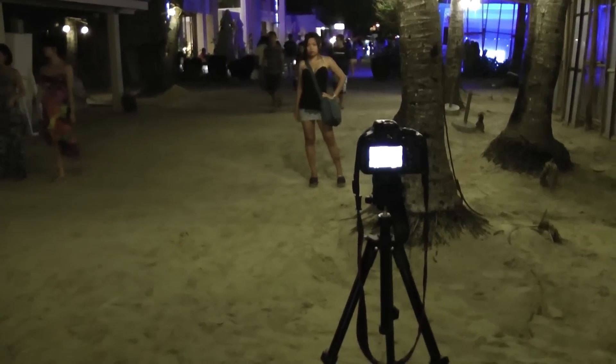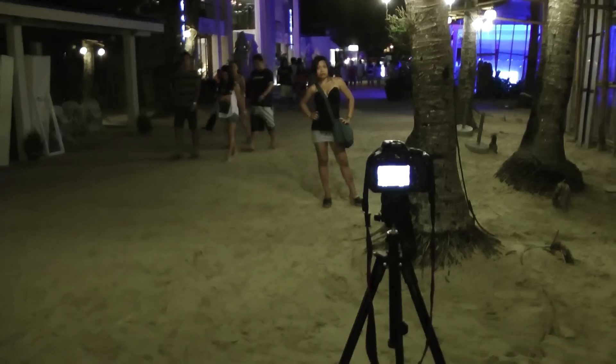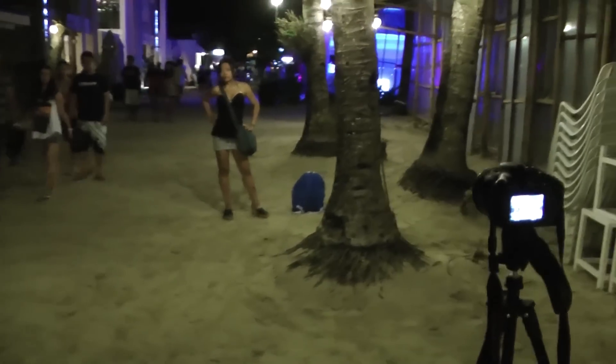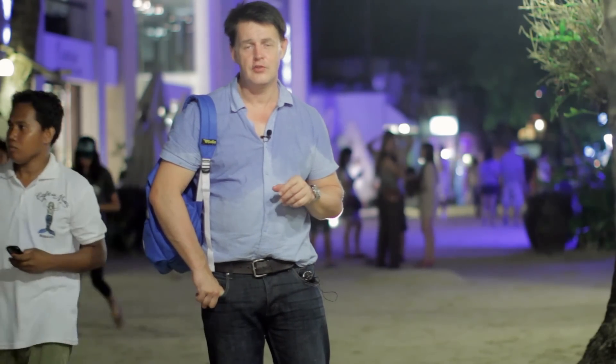I'm at Boracay Beach and I'm going to show you in this short video how to shoot at night. I'm actually shooting now using the 600D and a 50mm lens, just using natural light — the light in the environment, not using any LED light. We'll have a look at how you can set the aperture and the differences between lens types when shooting late at night.